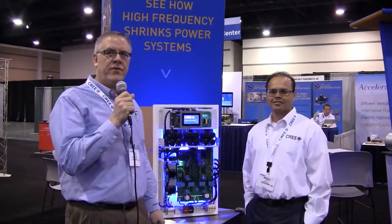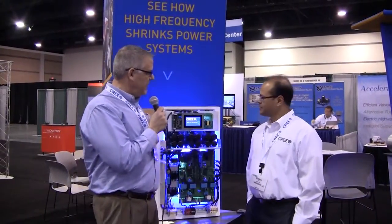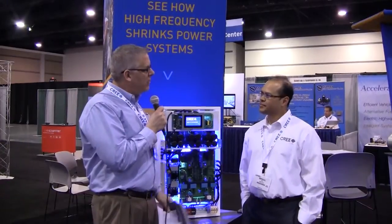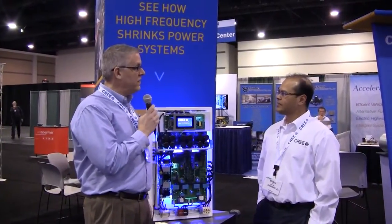We're here with Mernal Das of Cree at APEC 2015. I'd like to talk about this 50 kilowatt PV inverter, what you're looking to accomplish, and some of the advantages over a silicon unit.